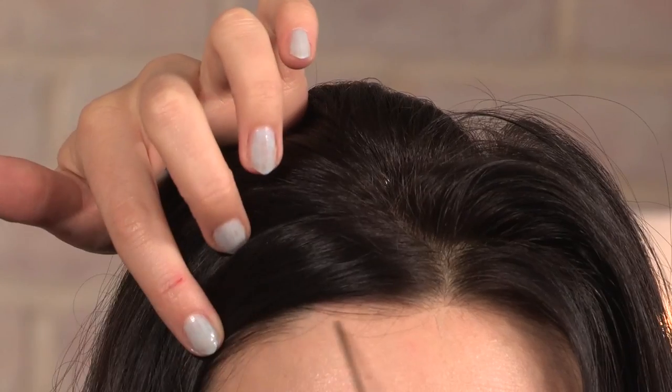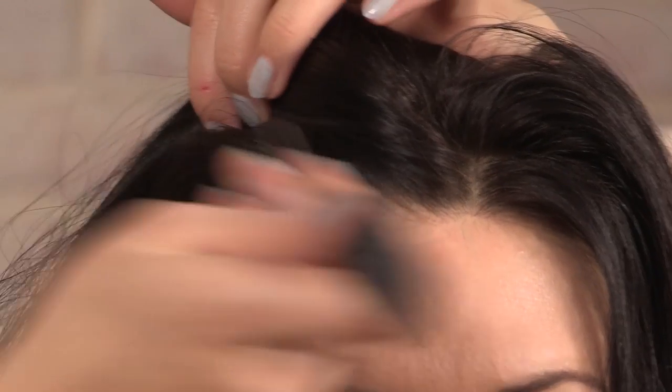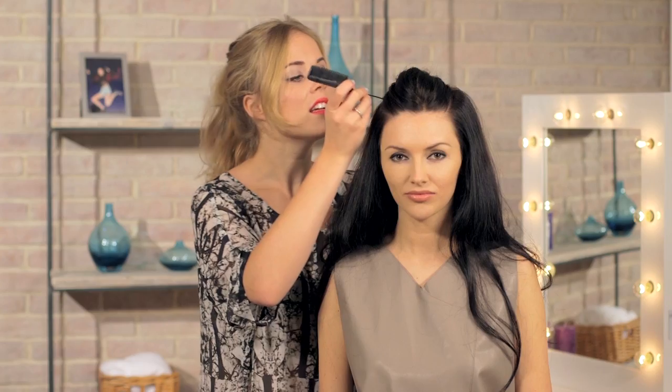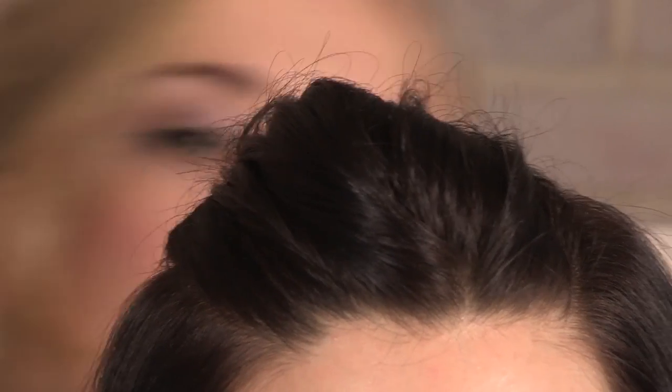So to start off this look, we're going to section the top of the head into three pieces because our plait is going to run along here. Just use the arch of the brow as a guide to make quite a defined split, because you're going to see the lines. So section off the top section here into three, and the middle section is where we're going to be doing our plait. Try and get it as symmetrical and as even as possible on both sides, because you're going to see the lines. Then we're just going to pop that bit in a clip.